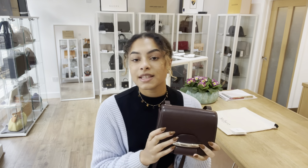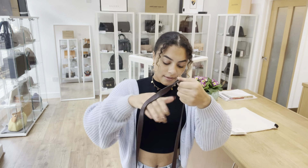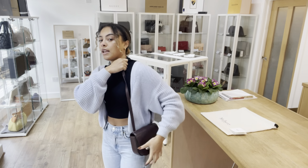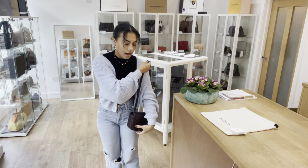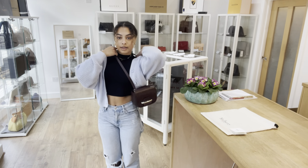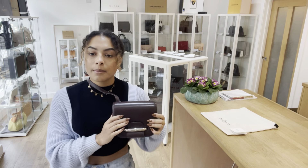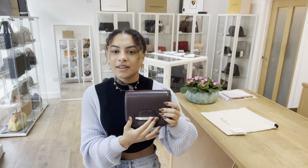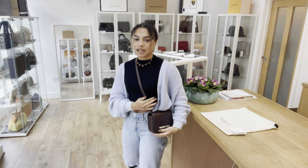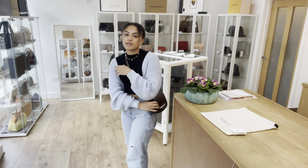Exact measurements will be on the website, but I'll show you on me for reference. I'm a size UK 10 and 5 foot 4. By that lovely leather strap you can have it as a shoulder bag or also as a crossbody. It's just such a nice little shape — quite simple, but that belted fastening makes it a bit more interesting, and it's very nice, sleek, boxy and structured, and the leather is so smooth.